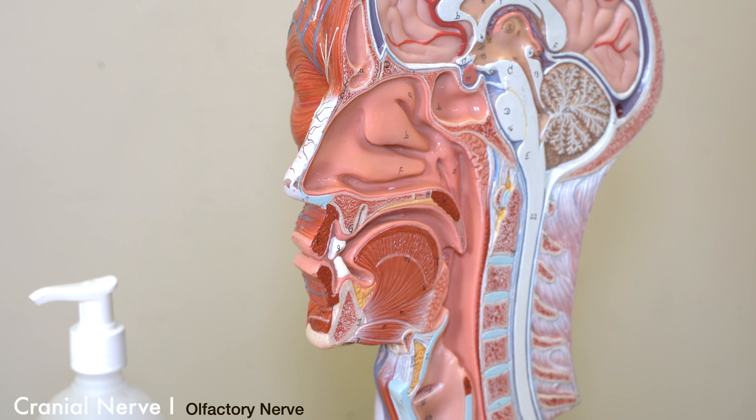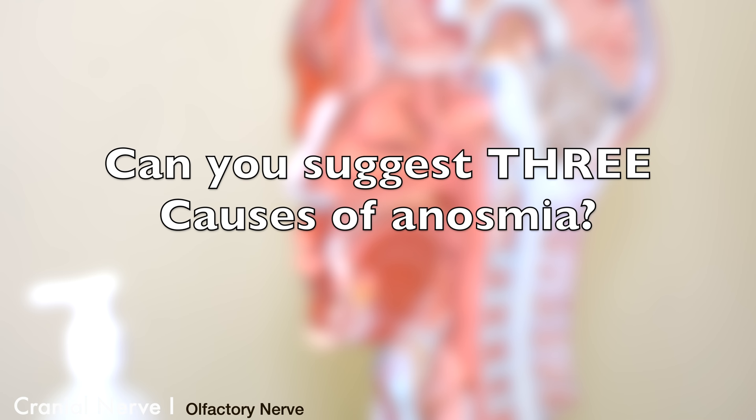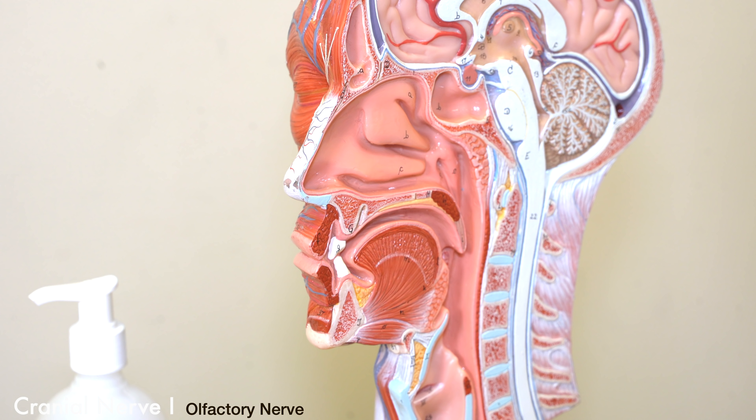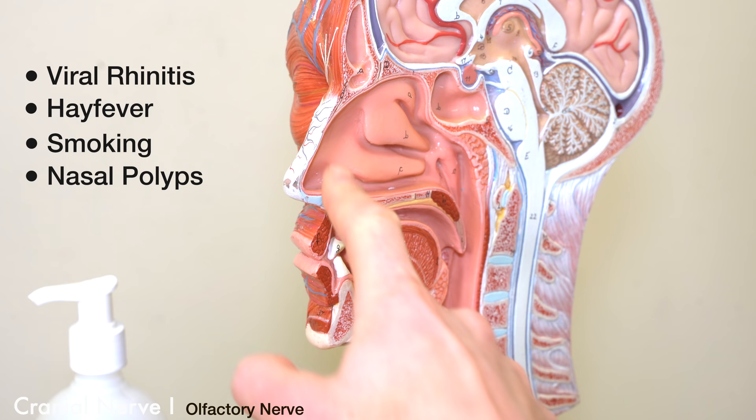Given our intense interest in the patient's nose and their sense of smell, what do you think the commonest cause of lack of sense of smell, or anosmia, is? Try to come up with at least three potential causes. In terms of the commonest cause of loss of sense of smell, we're going to be talking about a blocked nose — nothing simpler than that, just a nose full of mucus not allowing smell to stimulate the cranial nerve. Hay fever is another big one, as is smoking and nasal polyps. If the area inside the nose is blocked, obviously you're not going to be able to smell anything.